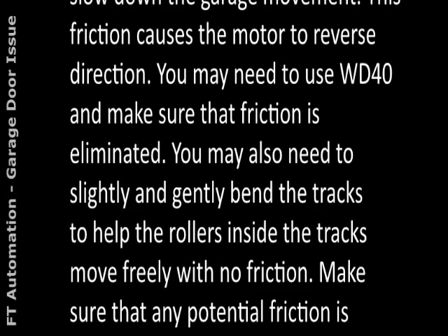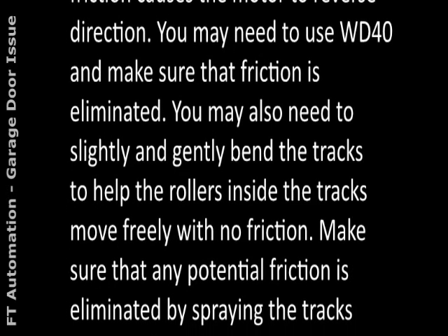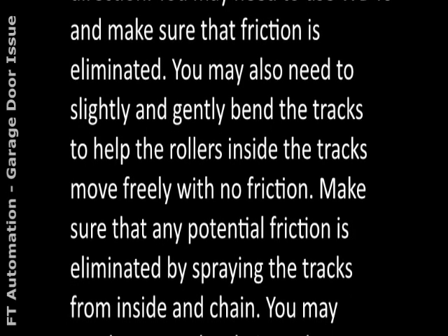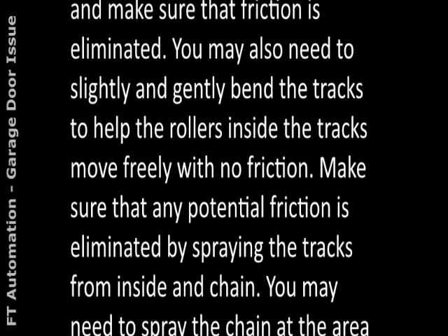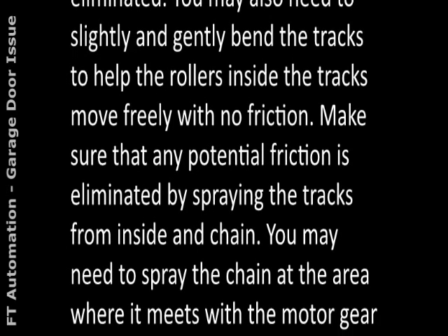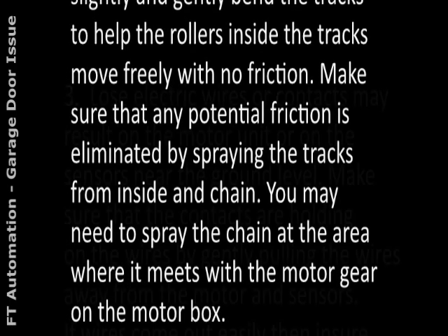You may also need to slightly and gently bend the tracks to help the rollers inside the tracks move freely with no friction. Make sure that any potential friction is eliminated by spraying the tracks from inside and the chain — including the area where the chain meets the motor gear on the motor box.